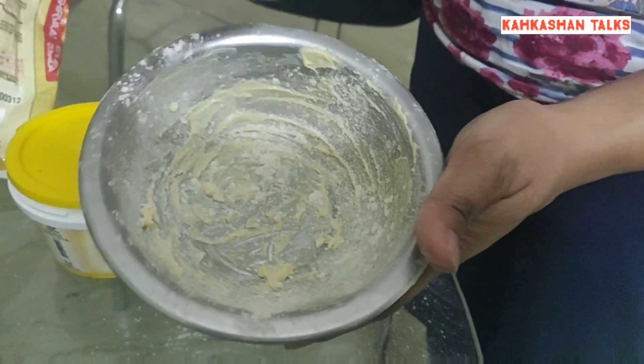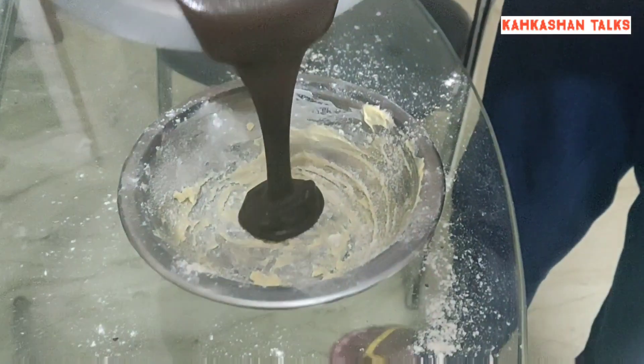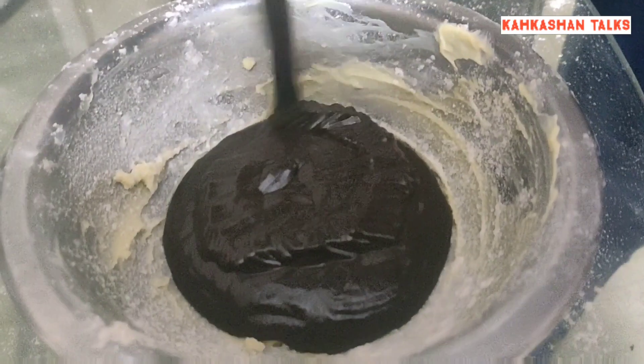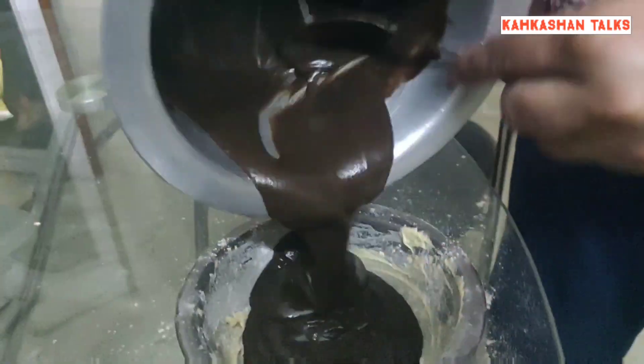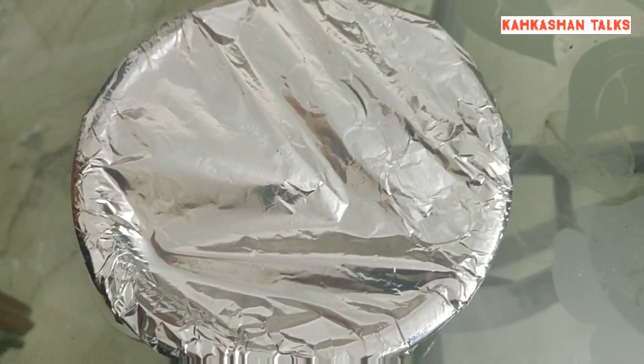Next I'll be taking a bowl, apply some butter onto it, and sprinkle some wheat flour so that my cake doesn't stick. Then I'll pour in the entire batter and cover my bowl with a foil paper — you can also use a cloth instead of foil paper.